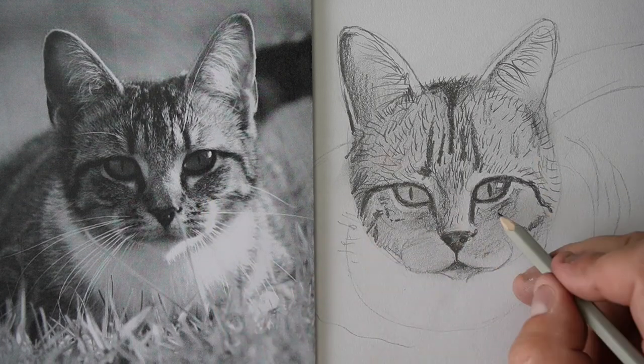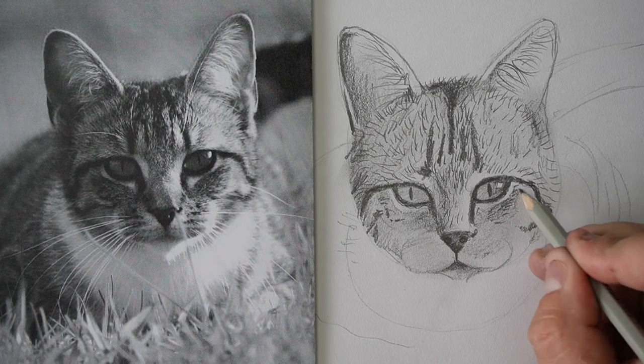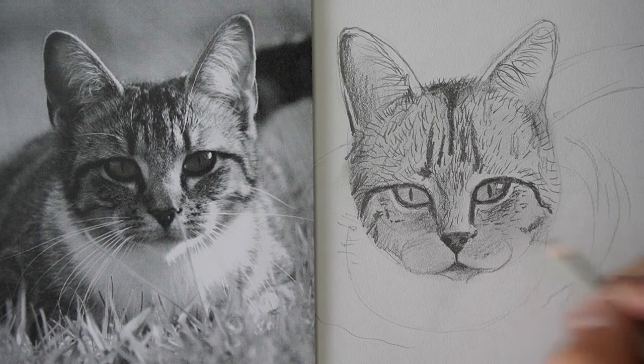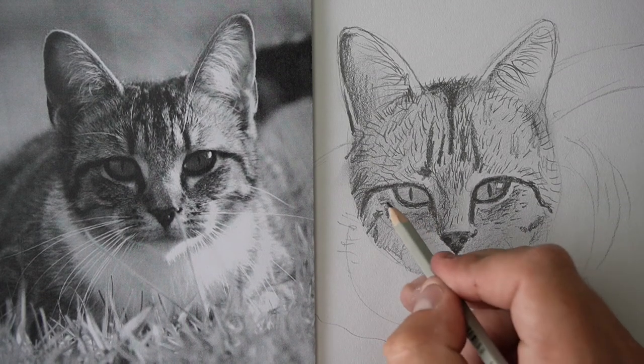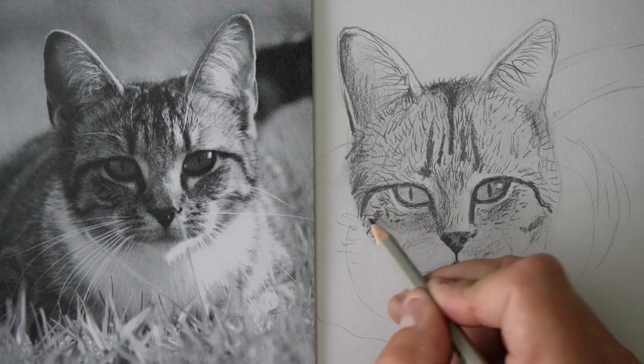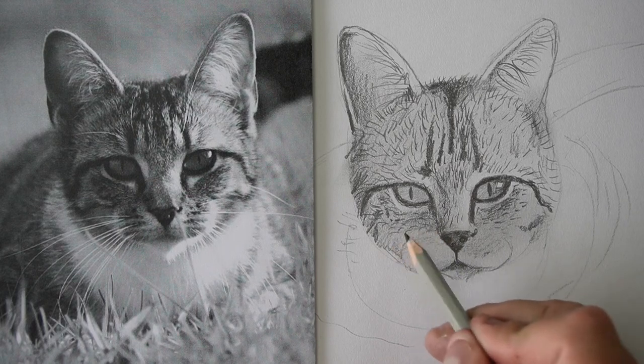See underneath the eye — they get quite small, so it's just like little tiny ones. Cute little baby hairs. Next time you see a cat, just pick it up — be careful it doesn't swipe you, that's what my cat does — and just check out its little hairs on its face.